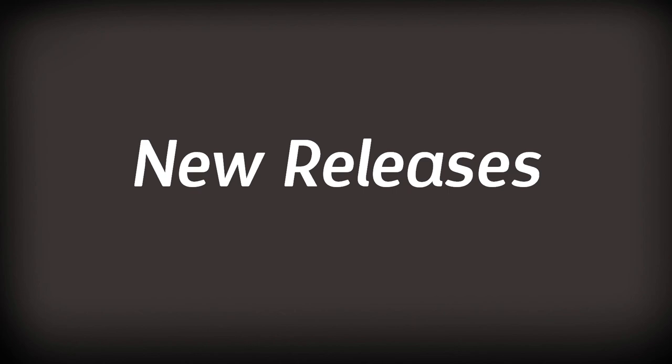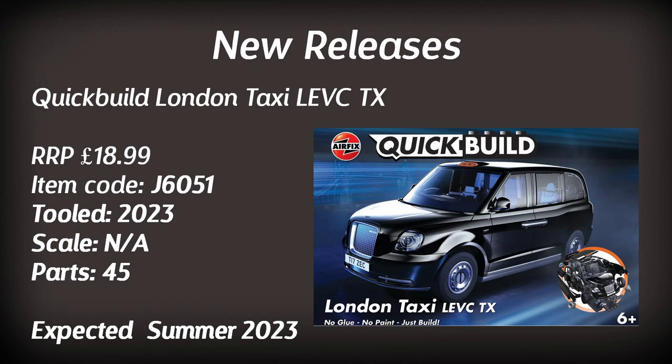We're going to start off by looking at the new releases — the brand new tools and introductions to the range. Starting off with Quick Builds, the first is the London Taxi LEVC TX. Personally I'm not a massive fan of Quick Builds, but they're a great introduction to the scale modelling world. This snap-together kit is expected in summer, retailing for just under £20.